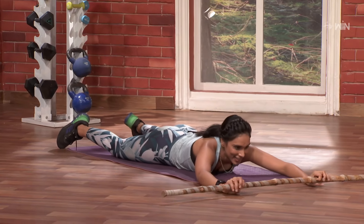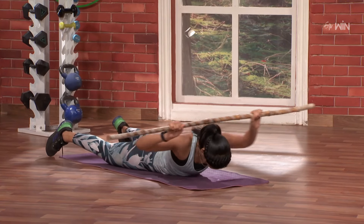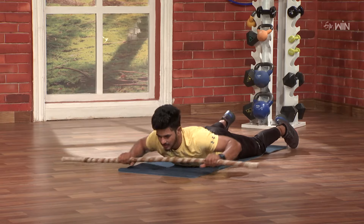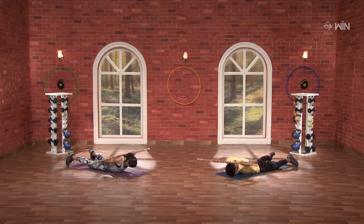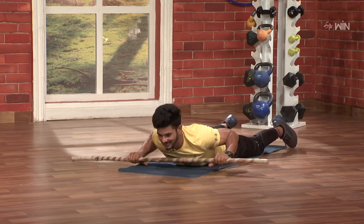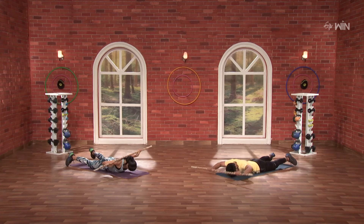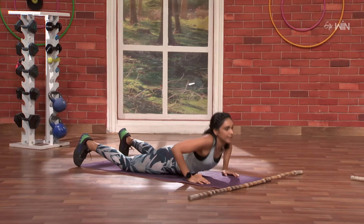Three, two, one and go. One, two, three, four, five, six, seven, eight, nine, and ten. Fantastic! Awesome!